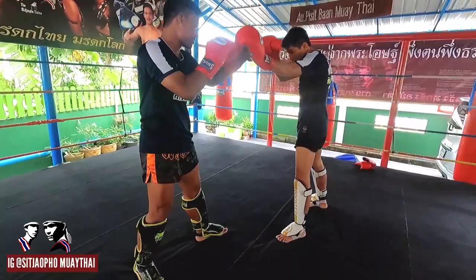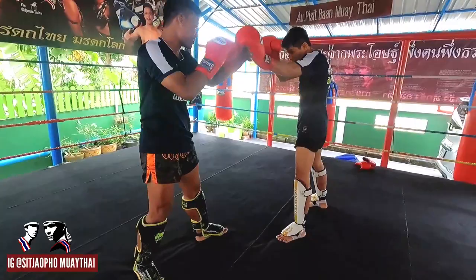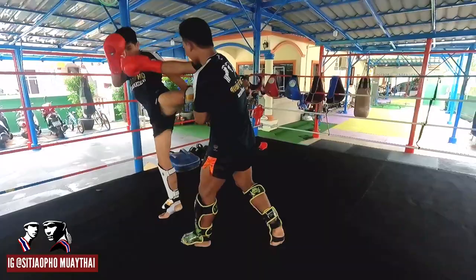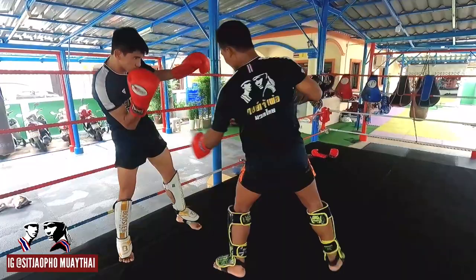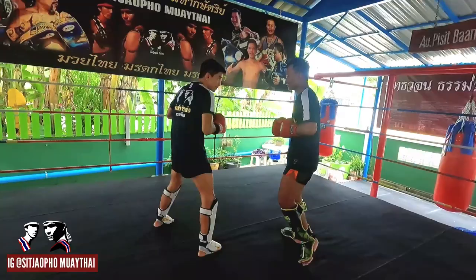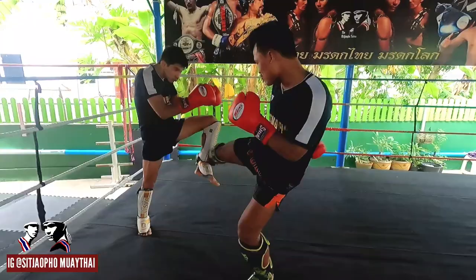Always focus and be careful. Use the lean back, counter-attack, left knee, left kick, left kick, block, left knee, right knee. That is all the details I use to fight with Muay Mat boxing and low kick style.